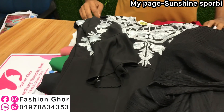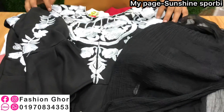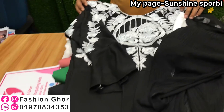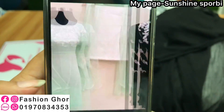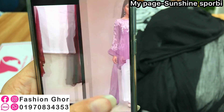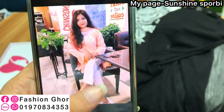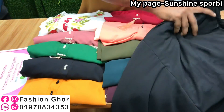This is the price range. This is the black color, this is the pink color, this is the red color. All colors are available — check the description.